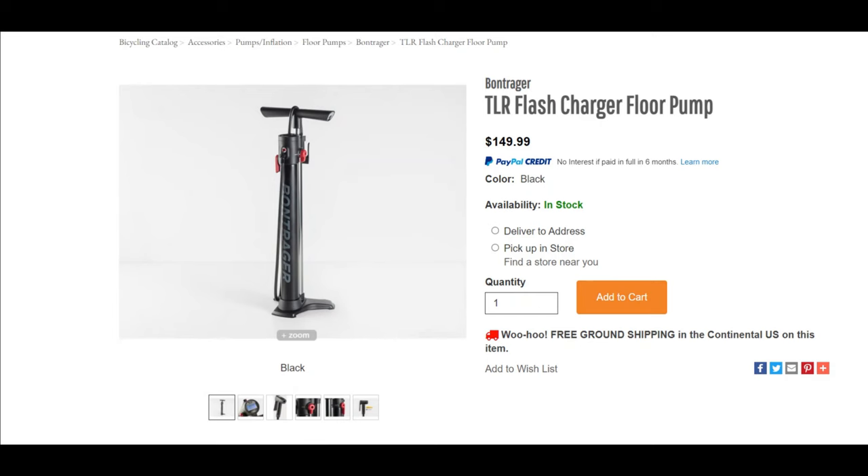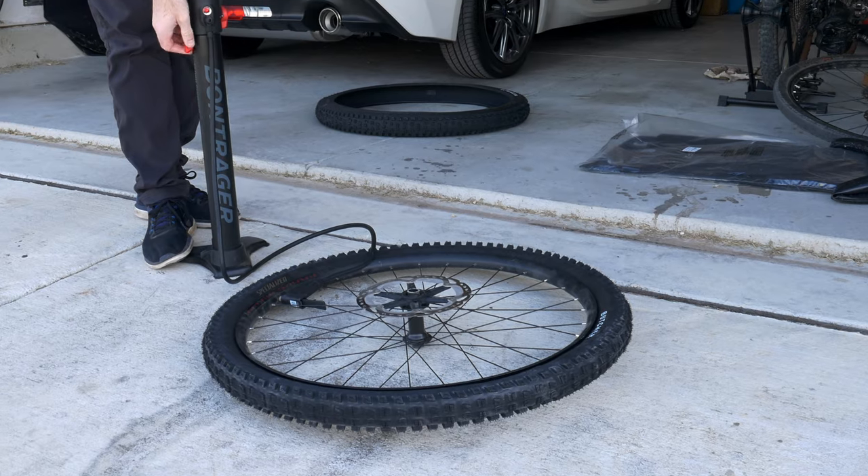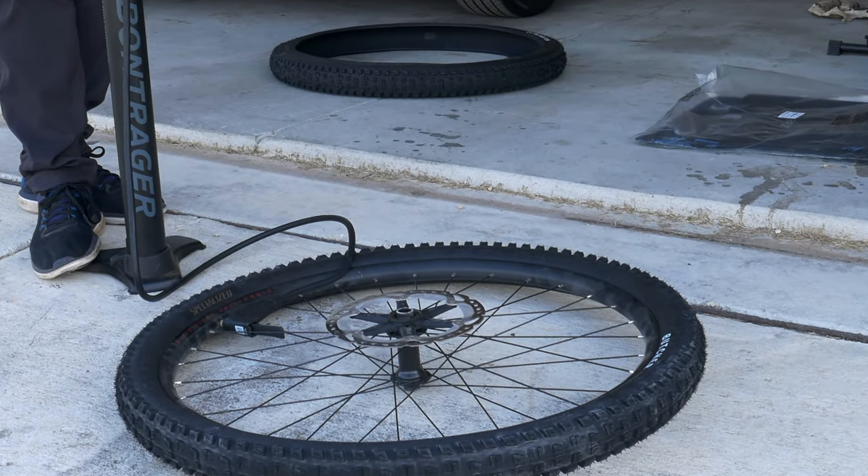At the time of filming, this retails for $150, which is pretty steep, but it's already saved me some shameful trips to the bike shop to seat those stubborn tires.